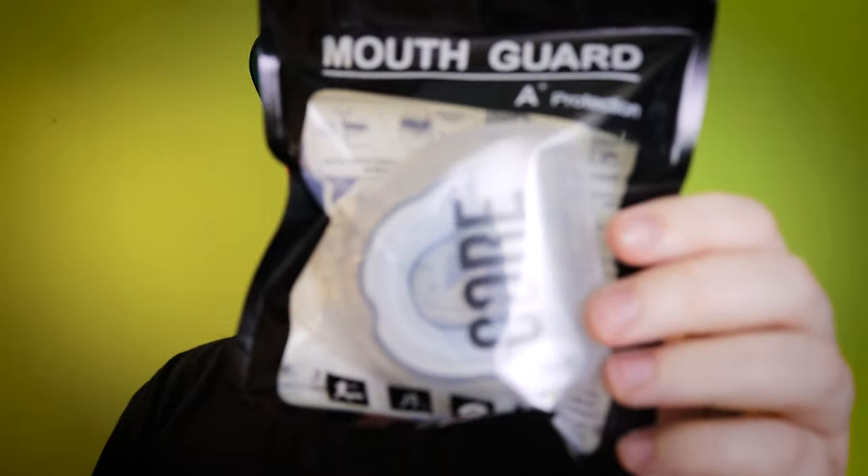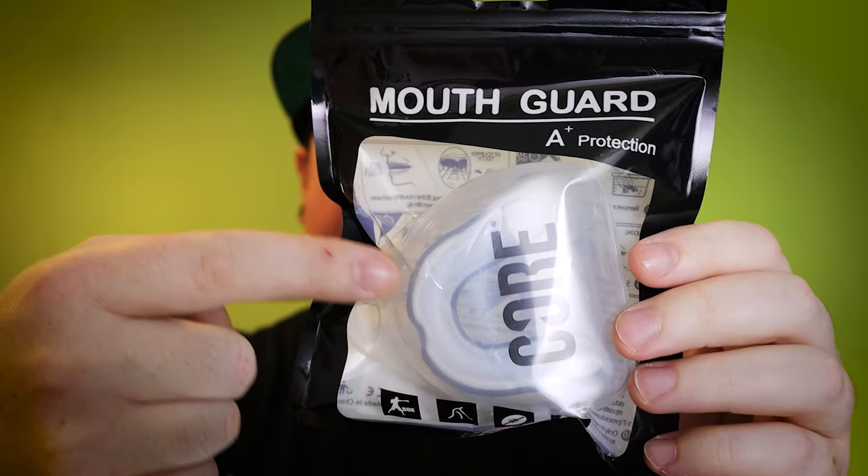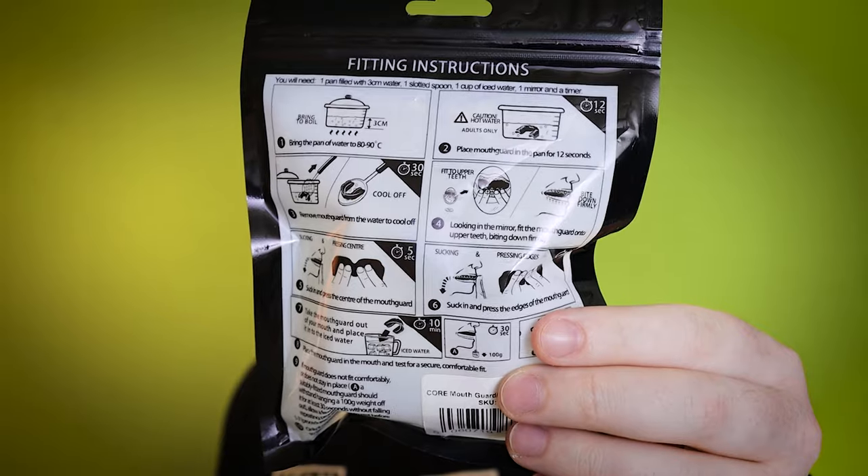What I like about the Core mouth guard is it comes in its own little clear plastic case. So when you finish the session and you've taken it out, you're not going to just put that thing right into your skate bag. Because, come on, when was the last time you actually cleaned that out? You put it in the plastic case, then you can put that in your bag and it's going to keep it nice and hygienic. It's got the full molding instructions right on the back. And the great thing is if you don't get it right the first time, don't worry — just put it back in the hot water. Obviously get adult supervision if you're working with boiling water. Then it becomes remalleable and you can mold it again. Mouth guards — absolute winner right there.